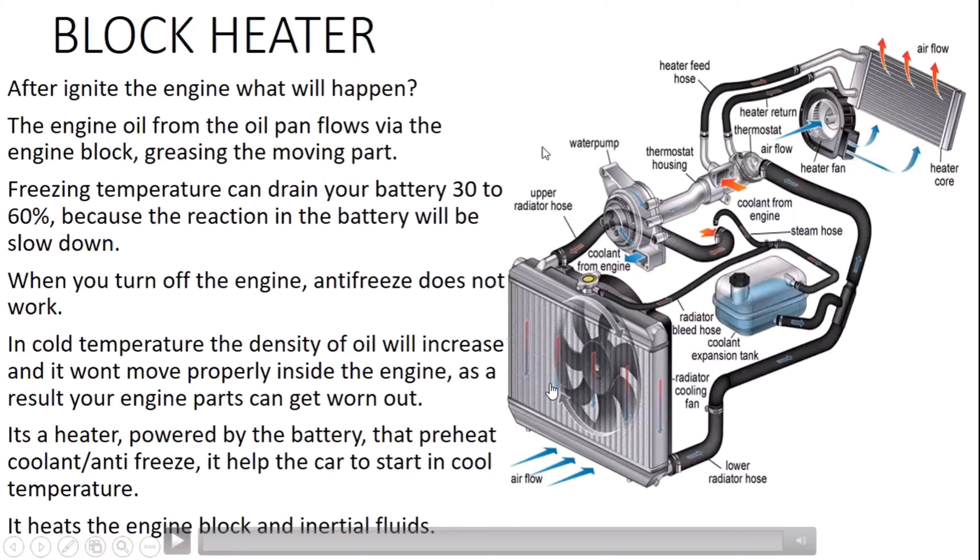Anti-freeze doesn't work properly in weather like minus 20. The reason is that anti-freeze works when the engine is running — it prevents the engine coolant from freezing. But when the engine is off, the duty of the anti-freeze is finished. Most companies connect the block heater to the oil pan, because it gives heat to the oil and helps recirculation of oil inside the engine.